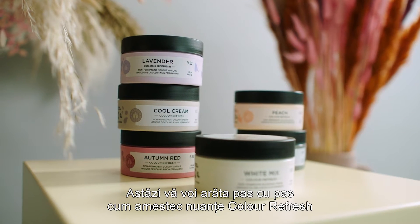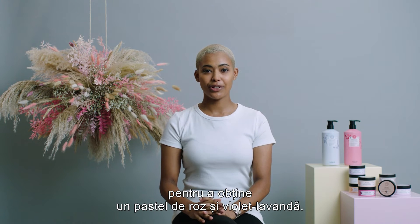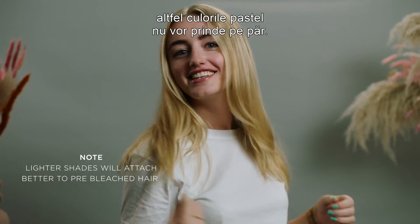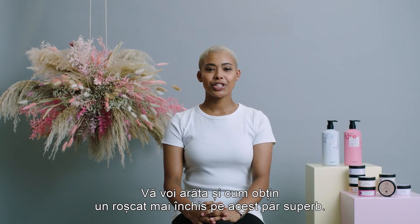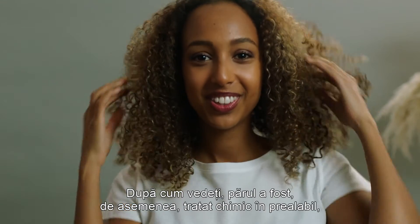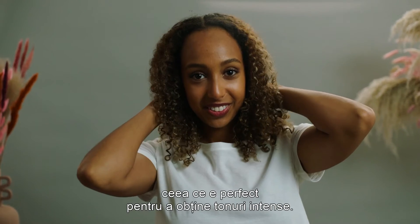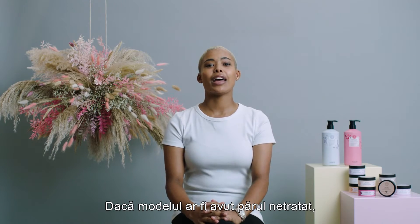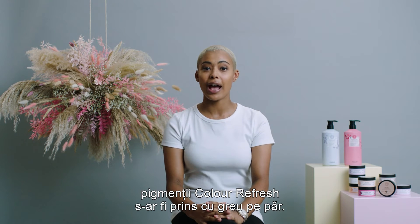In this film I will guide you through mixing different Color Refreshes to achieve a pink and lavender pastel result. My model has previously bleached lengths, which is a must for the pastel colors to attach to the hair. I will also show when I'm turning this beautiful model into a darker red tone. She also has previously chemically treated hair, which is perfect when you really want to achieve intense tones. If the model would have had virgin hair, the Color Refresh pigments would have had a hard time attaching to the hair at all.